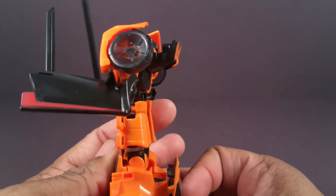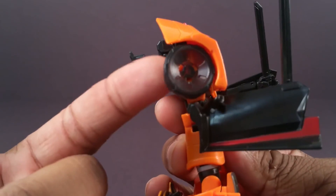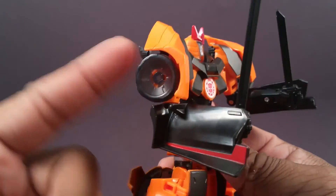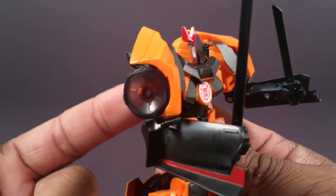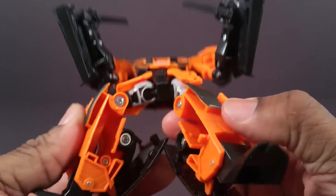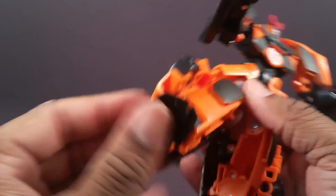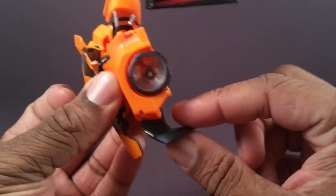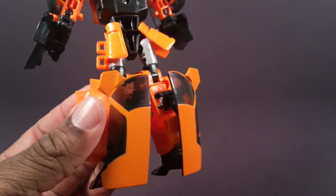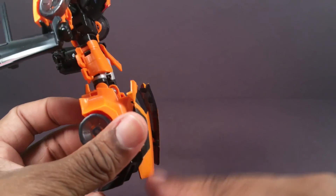Drift is super flat and feels super cheap. His wheels are super thin and they're transparent for some reason. His legs are extremely hollow. The feet flat and hollow. And he has that stupid leg thing that Bumblebee has, except in his case they at least use it as a heel spur.